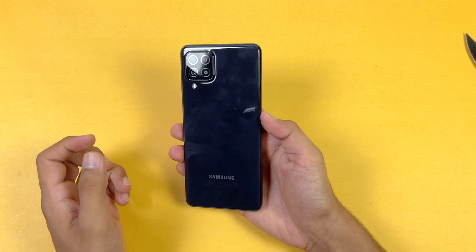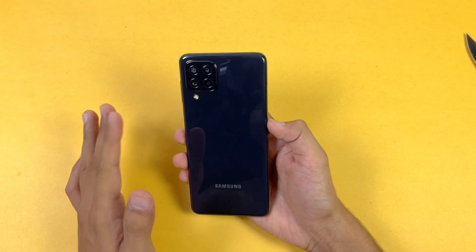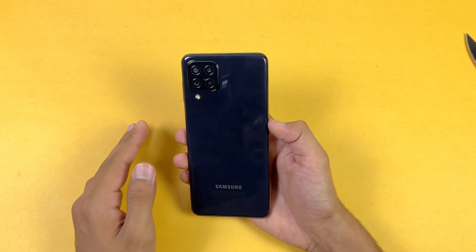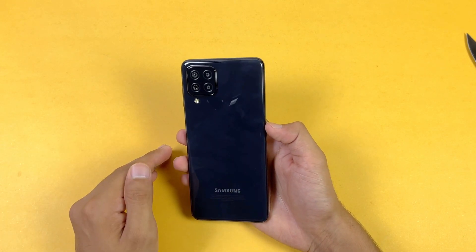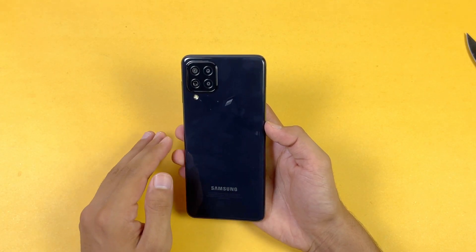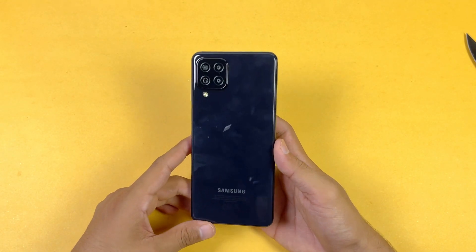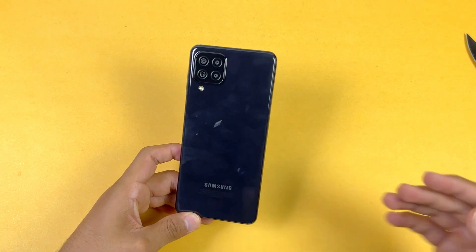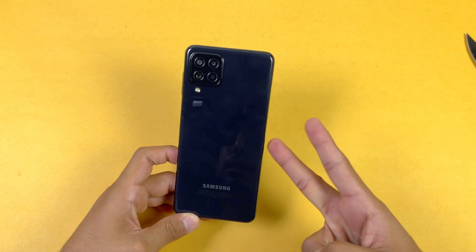Let me know your thoughts in the comment section below. Right now this phone is really overpriced, and if the price drops then this phone should be good — but right now I don't recommend it. Follow me on Instagram and Twitter, let me know what kind of videos you want to see regarding the A22, and I'll catch you in the next video.